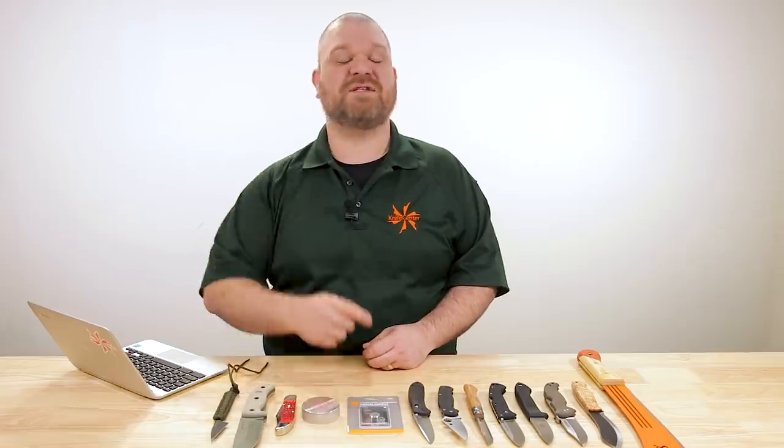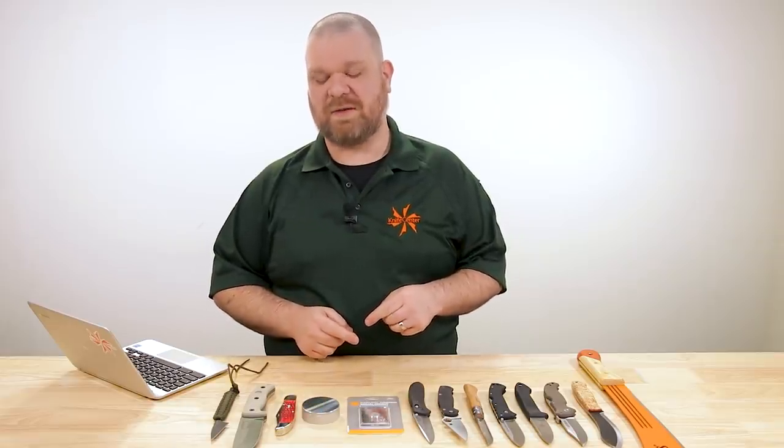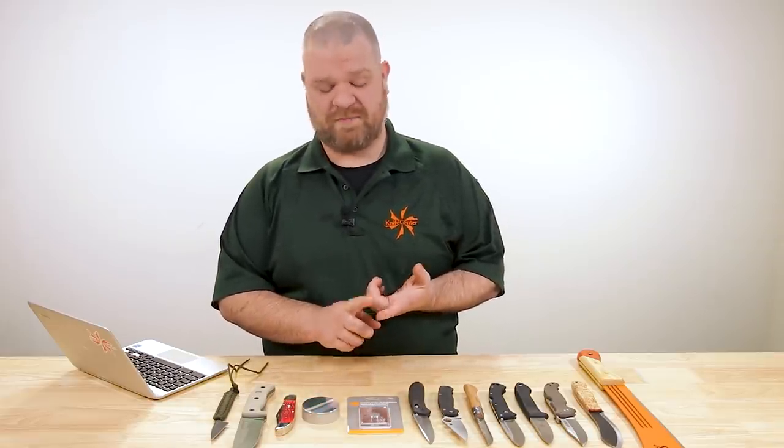Hey everyone, David C. Andersen here coming at you from the KnifeCenter and welcome to KnifeAQ number 73, the knife series where I answer all your questions whether they're sharp or dull. This week, a few cool things to talk about including what are the most important elements that go into any given knife, and also what's the big deal with S30V. Let's get right into it.